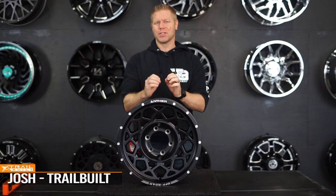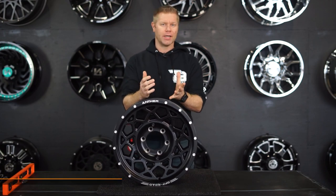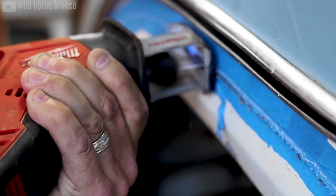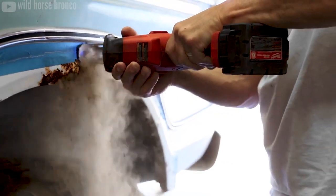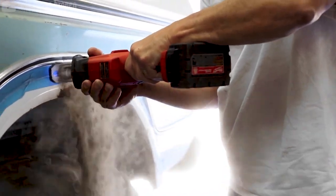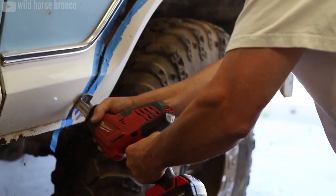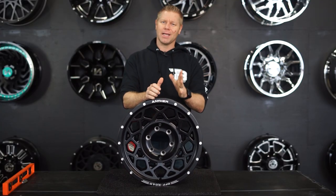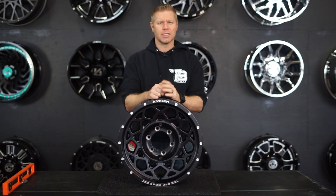Hey, what's up guys? There have been so many situations where we see all kinds of tire and wheel fitment questions when off-roaders are trying to figure out what fits, what doesn't, what clearance issues there are going to be. And with all of these questions, it is very rare to see anyone asking about the wheel's offset or backspacing. I'm Josh from TrailBuilt and in today's video, we're going to be answering the question of why is wheel offset or backspacing important for off-roading?